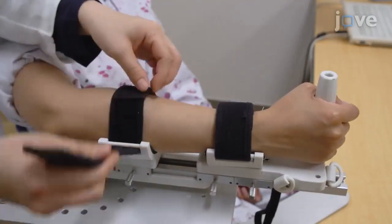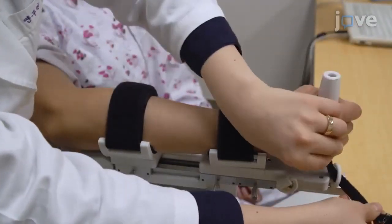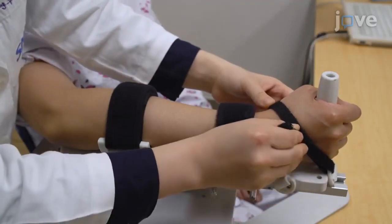Fasten the straps of the forearm cuff. Next, instruct the subject to hold the handle and fasten their hand to the handle with straps.